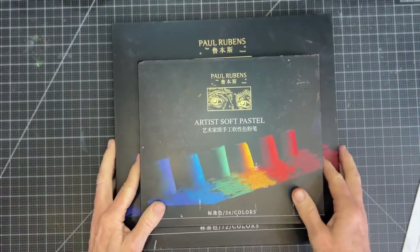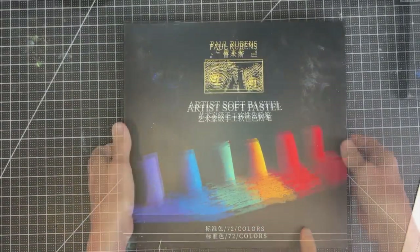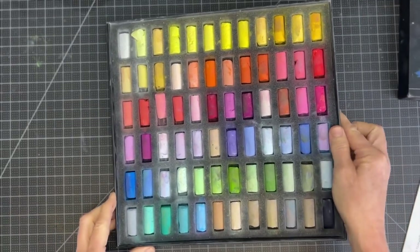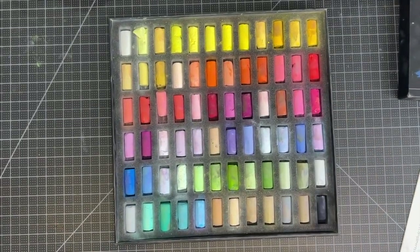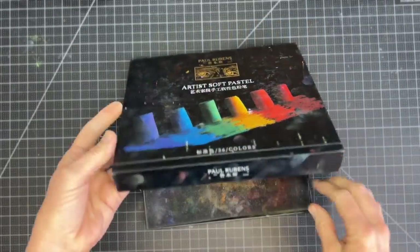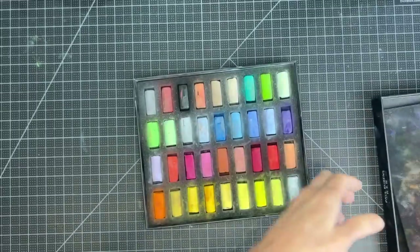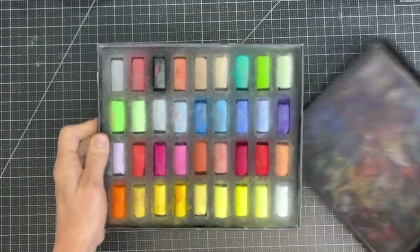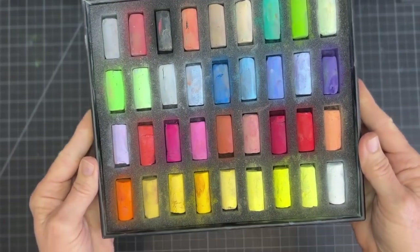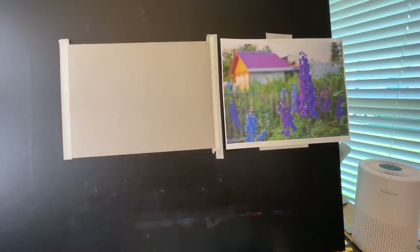The sets of pastels I'll be working with primarily are the Paul Rubens sets — there's a 36 set and a 72 color set, and these are quite affordable. You can get them on Amazon. I'll have all the links in the description. I find these pastels are very affordable and of a medium consistency, allowing you to work on unsanded surfaces and still get pretty good color.